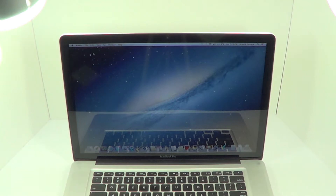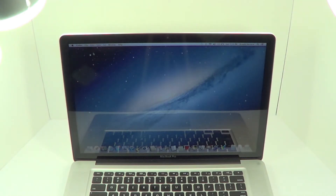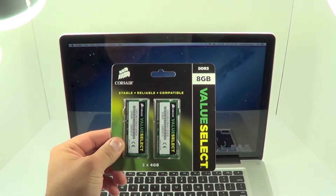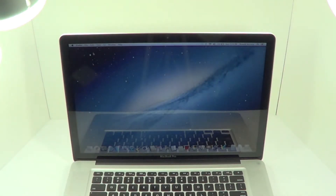Today I'm going to review my 15-inch MacBook Pro and do a how-to on upgrading the RAM. What you see in front of you is a 15-inch 2.3 gigahertz quad-core Intel Core i7 with a turbo boost of 3.3 gigahertz. At the moment it has 4 gigabytes of RAM, and I'm going to be upgrading that to 8 gigabytes using the Konzer 8 gigabyte set of RAM.